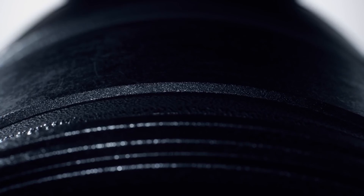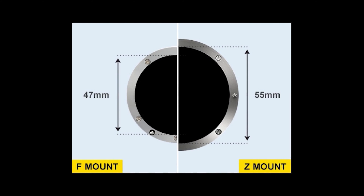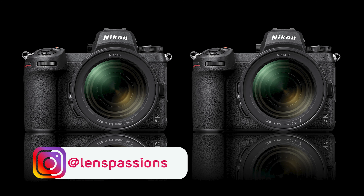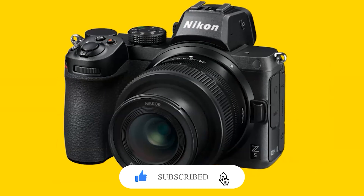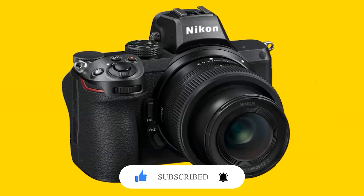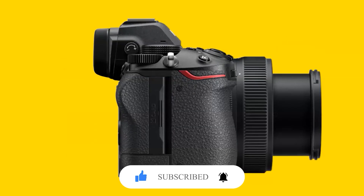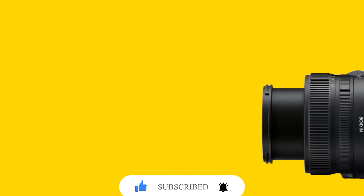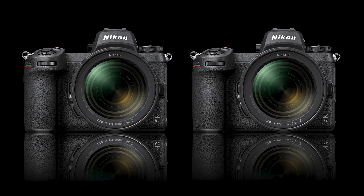Before unboxing, I want to tell you why I selected the Nikon Z5 against the new Nikon ZFC, Nikon Z6II, and Z7II. On this slot the Nikon Z6 is the best choice, but I selected the Z5. The Nikon Z5 is an entry-level full-frame mirrorless camera that looks and handles almost exactly like its higher-end Z-mount siblings, the Z6 and Z7.